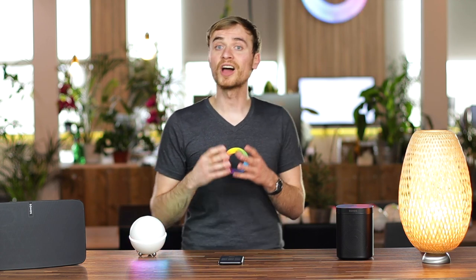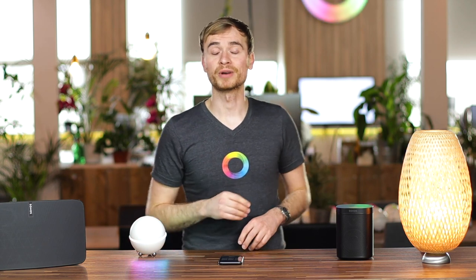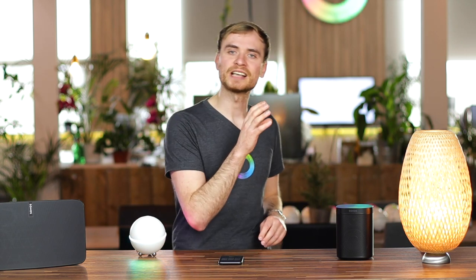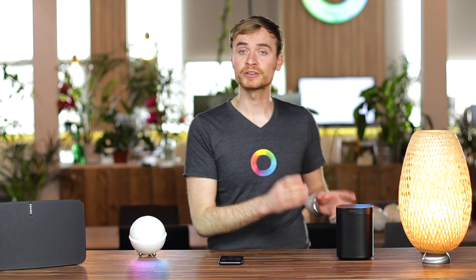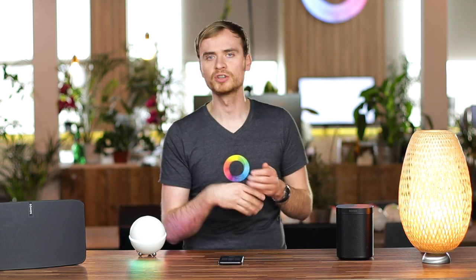I want to cover another quick thing that's actually one of my favorites — I have this set up in my own house. And that's to set up a remote control for your Sonos speaker, so you don't need to grab your mobile phone and unlock it to change the volume or skip a song.